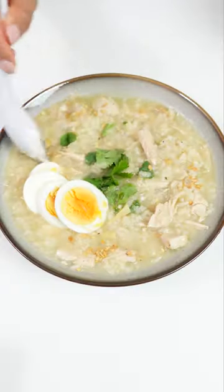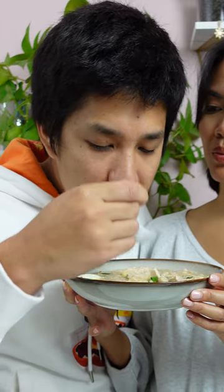Now watch the whole pot disappear. This is so comforting. You're gonna finish up your turkey for sure. The turkey texture is really good.